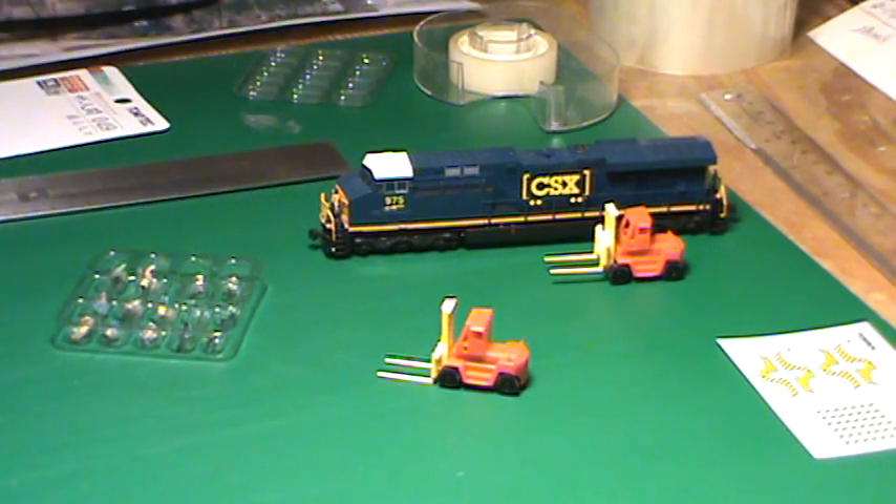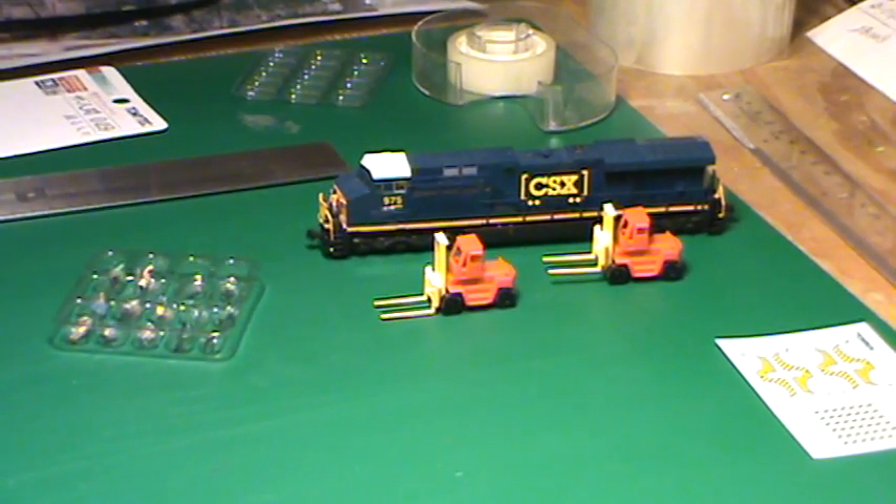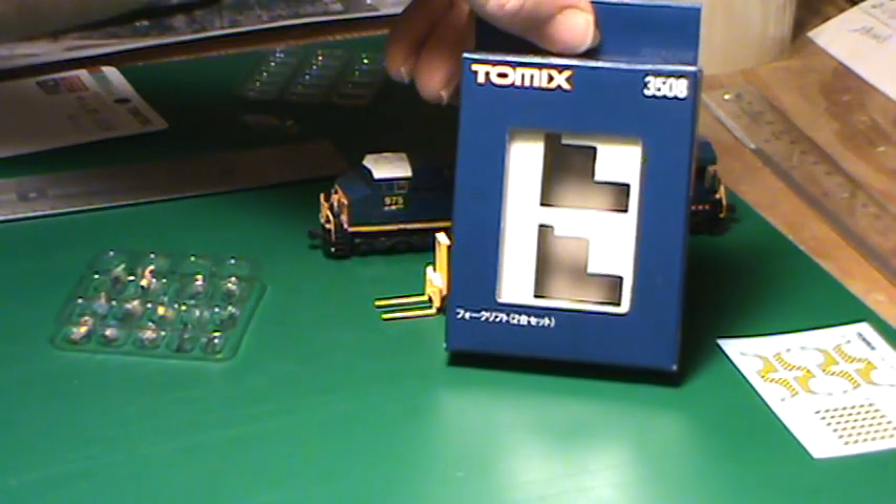What we've got in the background here is a Zocato 1-1-60th ES44. But what I want to point out to you is these forklifts. These forklifts are a TommyTech 3508. They are 1-1-50th scale.